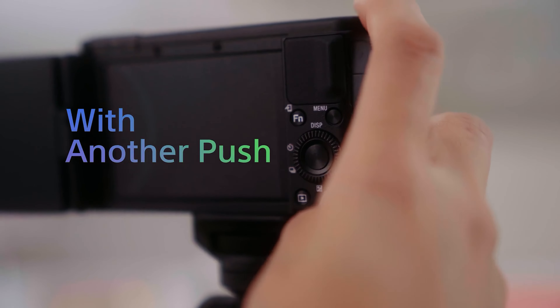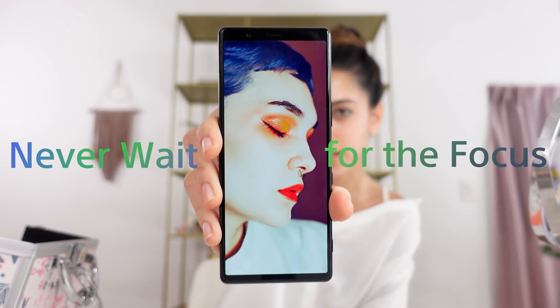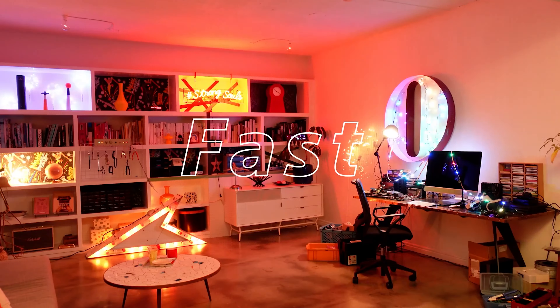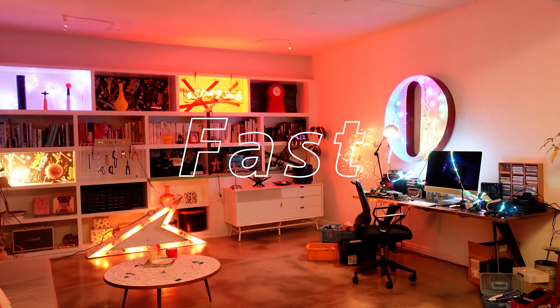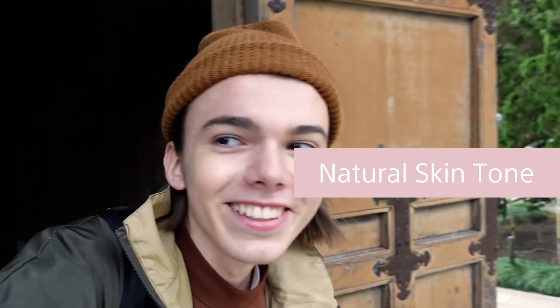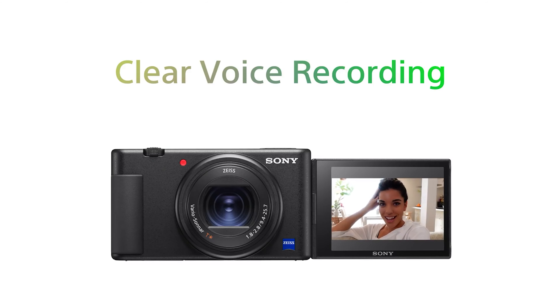The ZV1 also includes a small hand grip, something missing from the RX100 family. Unfortunately, it's not a great grip — if anything, it makes the camera less comfortable to hand-hold in most situations, though it is appreciated for selfie shots and vlogs. I recommend adding the GPVP-T2BT wireless shooting grip. The $150 add-on attaches via the camera tripod socket and communicates with the ZV1 via Bluetooth. It doubles as a handheld pistol grip and a tabletop tripod, and the ZV1 is more comfortable to use with the grip attached.